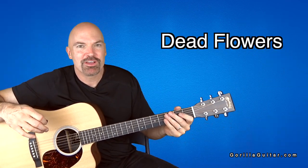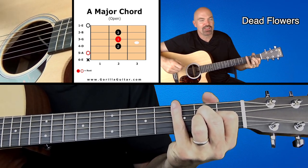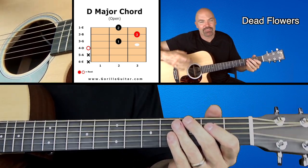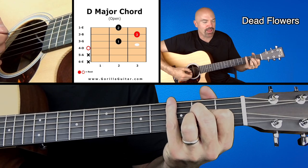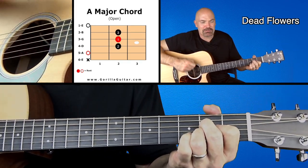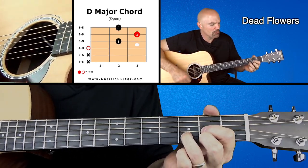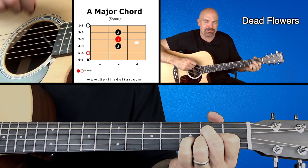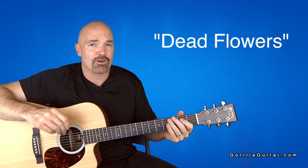So now it's going to go into the pre-chorus. And this is really the coolest part of the song to me. The pre-chorus is just A, D, A, D — basically the same rhythm you were doing before. It's just going to kind of pull you in with that A chord. And so you're going to go: take me down, little Susie, take me down. I know you think you're the queen of the underground. And that's the whole pre-chorus there.